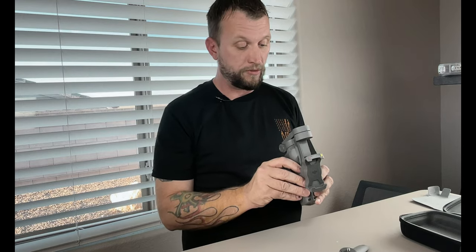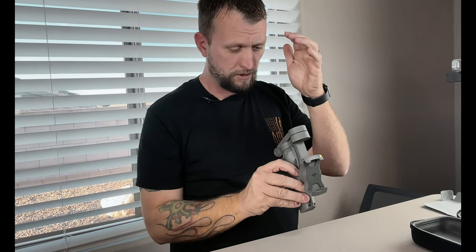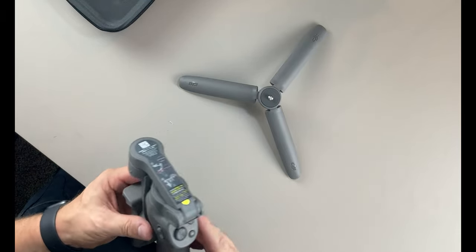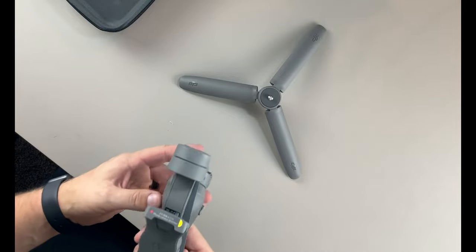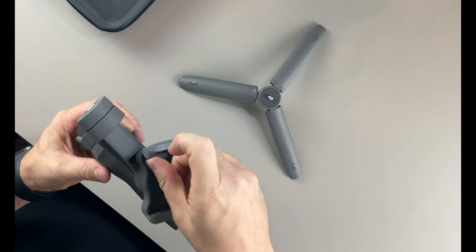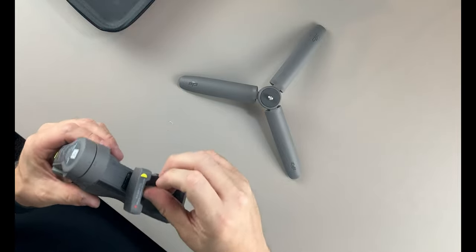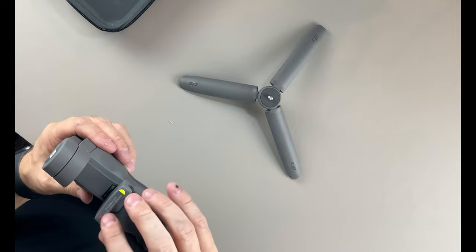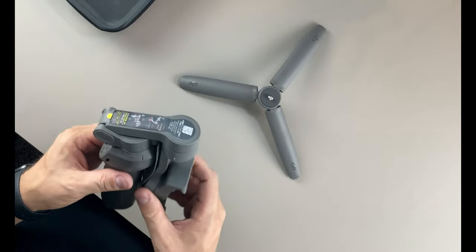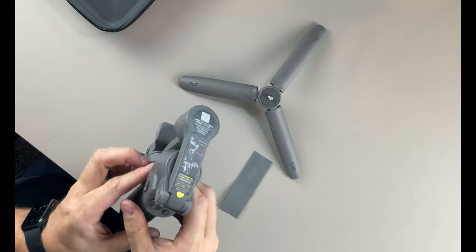Activate the Osmo Mobile 3 when using it for the first time by following the steps in the DJI Mimo app. And then it gives us a little QR code here, so we're going to have to scan that QR code and that'll let us into the app. But this is just the unboxing portion. You can see the little phone holder here and it is spring loaded and it's pretty heavy — heavy duty springs inside of there.